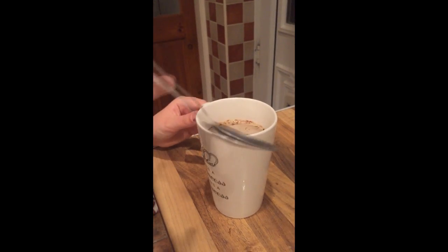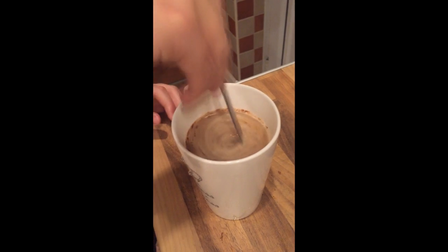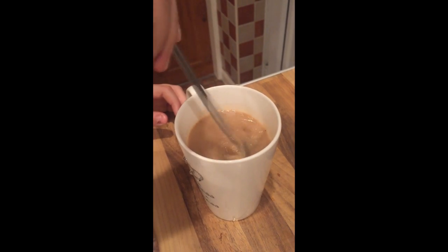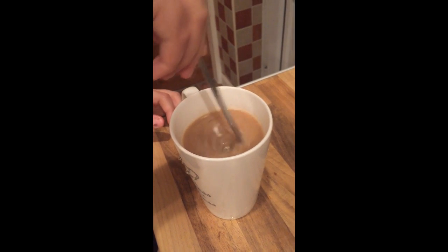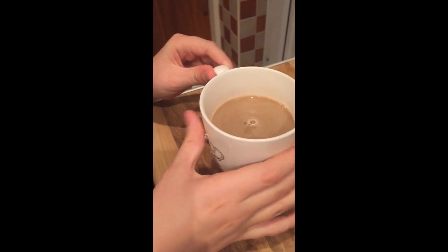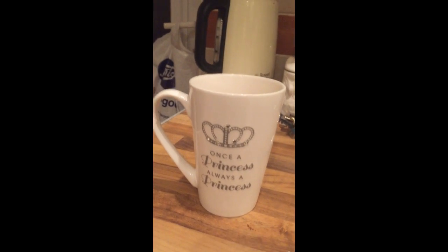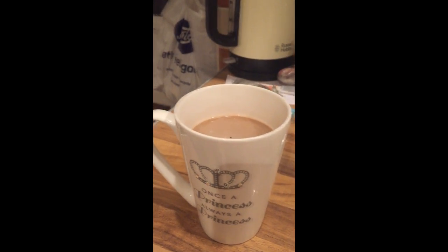Now you just have to get your teaspoon again and just stir it until all of it goes away and it looks clean. There you are — you've got your nice cup of coffee!